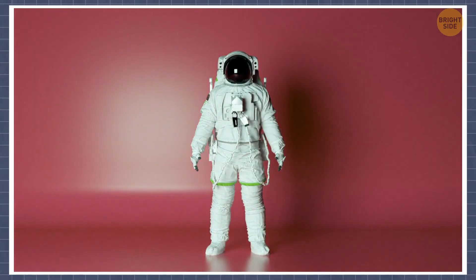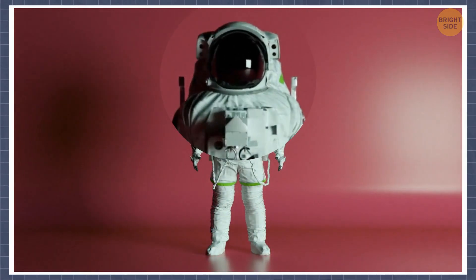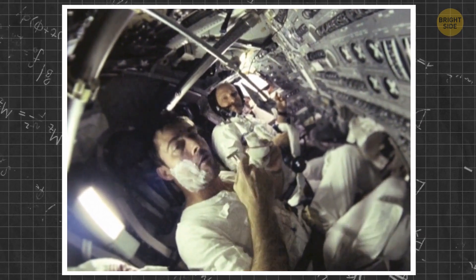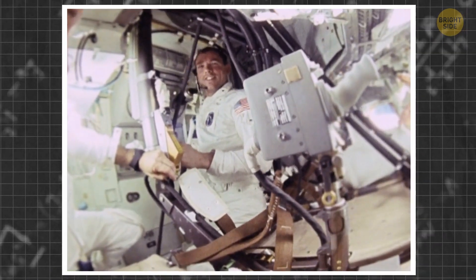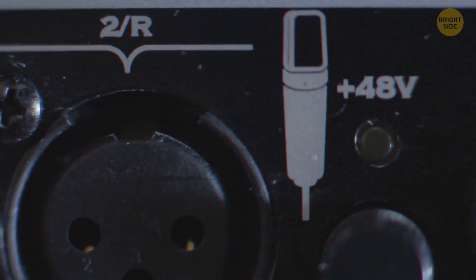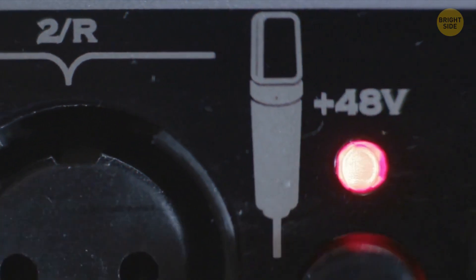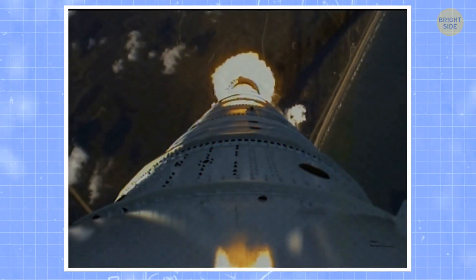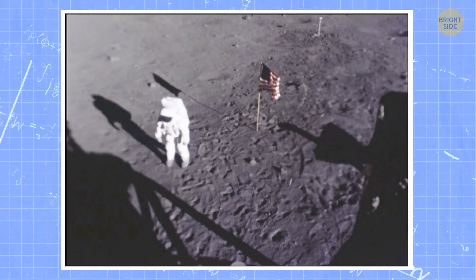NASA reached out to a manufacturing company to design a headset that could be planted into an astronaut's helmet. Just 11 days later, the team came up with a microphone headset unit that astronauts could use to communicate with one another and with Earth — it even had a noise-cancelling feature. The headset was later improved and used for Mercury and Apollo missions, and the world was able to hear Neil Armstrong's most famous phrase as he landed on the moon thanks to that wireless headset.